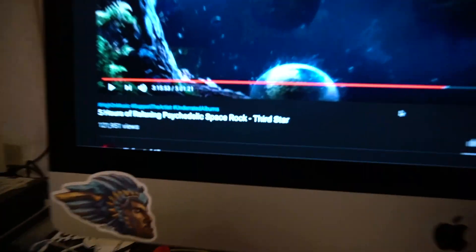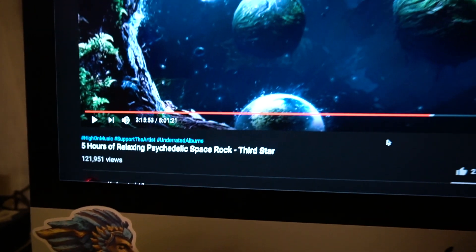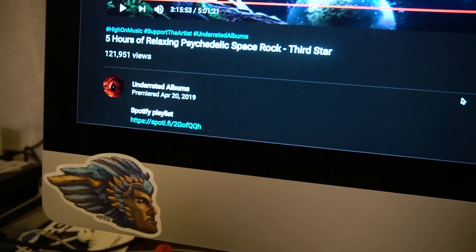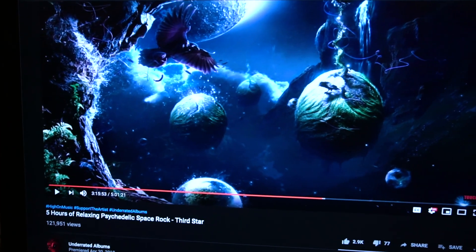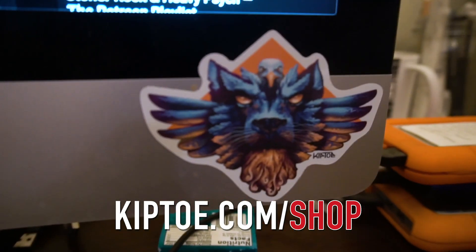Gotta finish this, just keep on going. You know what else helps me a lot? Five hours of relaxing psychedelic space rock. This stuff rocks to paint to — underrated albums. There's a whole bunch of these on YouTube but this one's pretty rad. Also, get your sticker packs — kipto.com slash shop, you know where to find them.